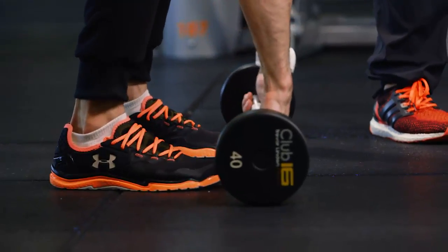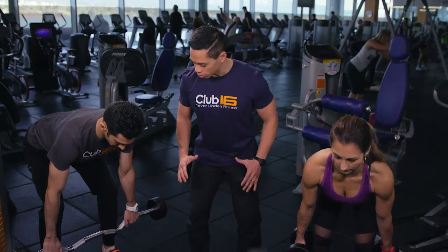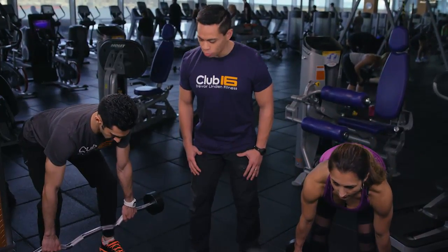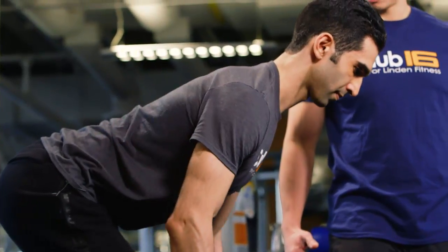Holding a barbell with your palms facing down, slight bend on the knees, let's go ahead and drop the butt down and hold that squat.